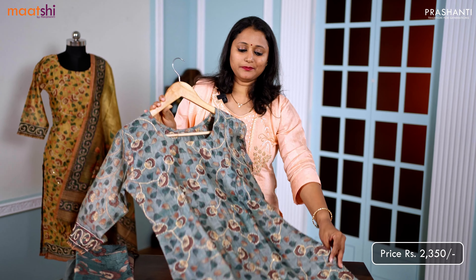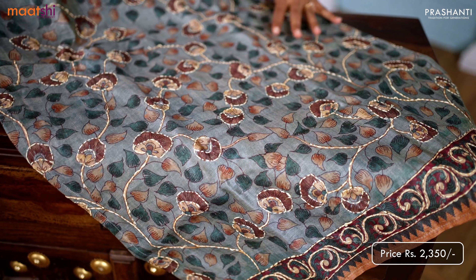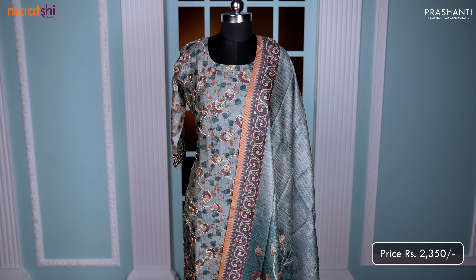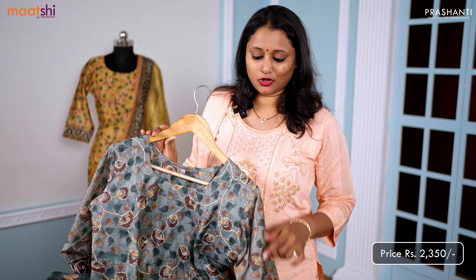This one is a beautiful Chanderi three-piece suit. It's a lovely shade of pastel green that's got very pretty kalamkari prints that run throughout the top. This has got simple kanta work highlighting the floral pattern, with three-fourth sleeves with highlights along the sleeve.